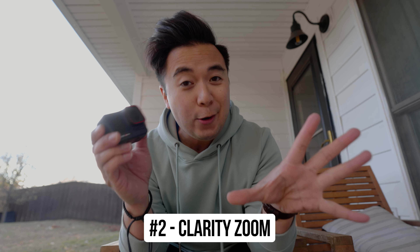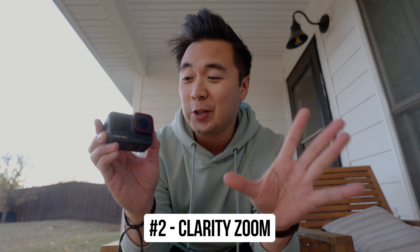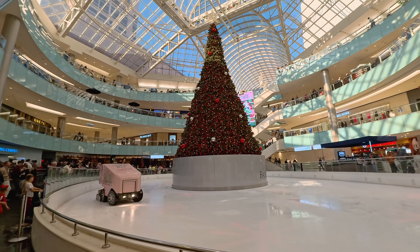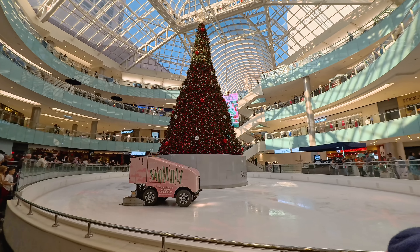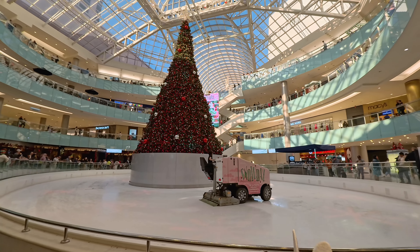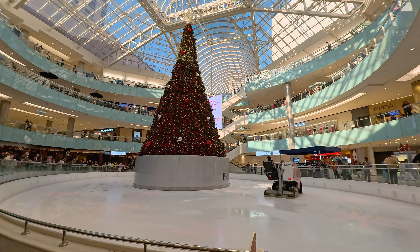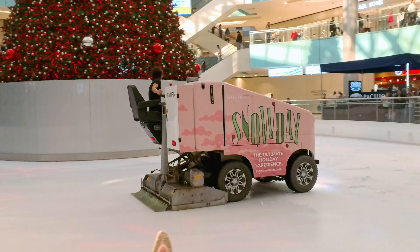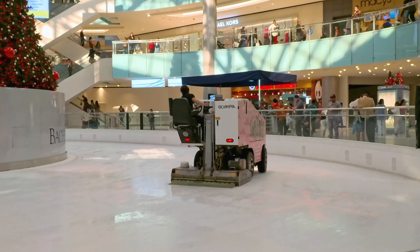Reason number two: clarity zoom. This is a feature that I absolutely love on the Insta360 Ace Pro — it's a feature where you can punch in on your shot and still get a 4K image. For example, in this shot over here, this was a wide shot of a Christmas tree in 4K. But I wanted to get a tighter shot of this ice rink cleaner, so I used clarity zoom, punched in on the shot, and was able to get a tighter image.